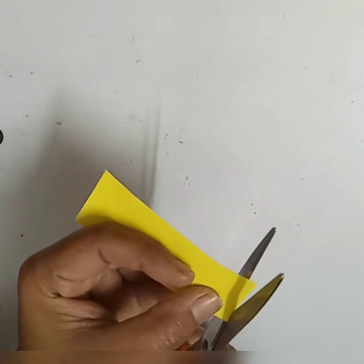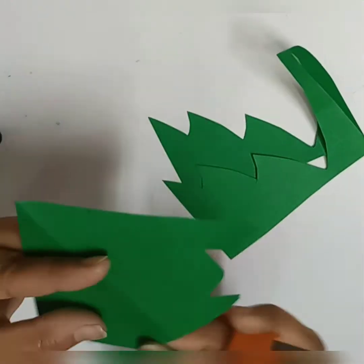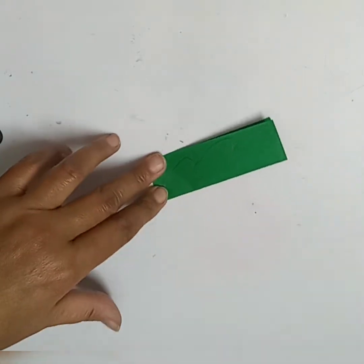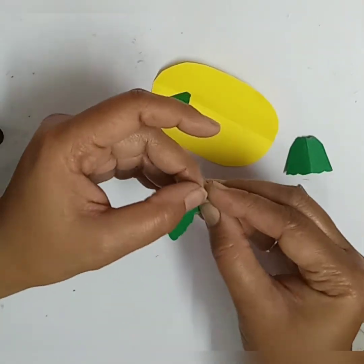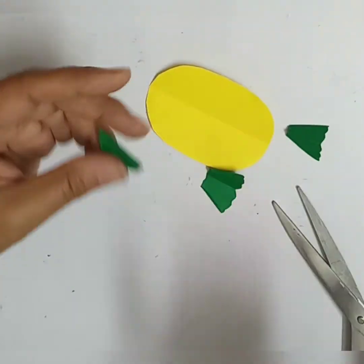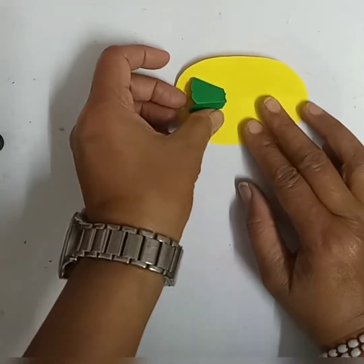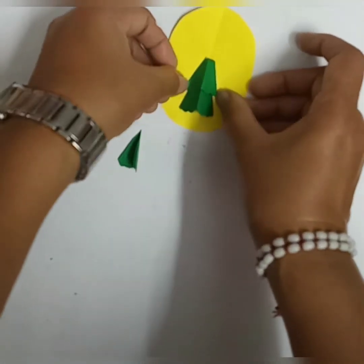We will learn a Christmas tree which you can put on any gift article. While making this, you can use the paper cuttings which are left after making the first two crafts. This Christmas tree is all for you.